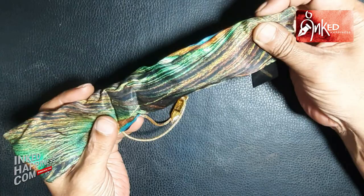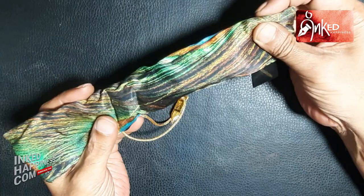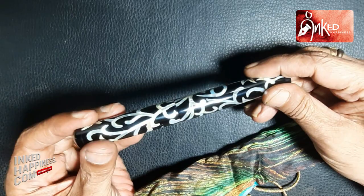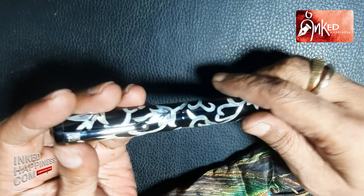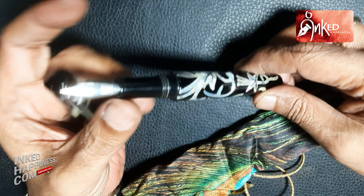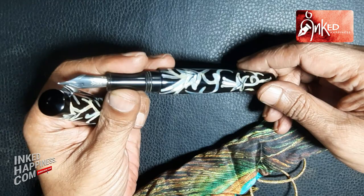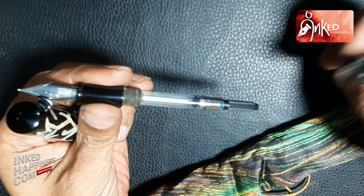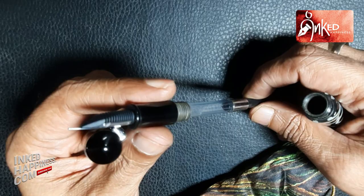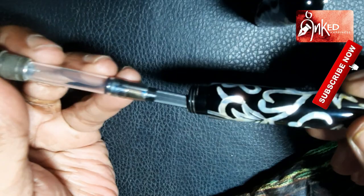This has a standard imported nib and converter cartridge filling system. The good thing about Arunji is that he does not normally veer away from a few standard designs — standard designs that he has perfected. This, for example, is a Lotus Shikhar on which the external designing or the external artwork has been incorporated. The basic features of the pen remain the same: the nib, the converter cartridge, the clip, the size, the weight, the feel, the overall design — everything remains the same. It's just this exterior that sets it apart.